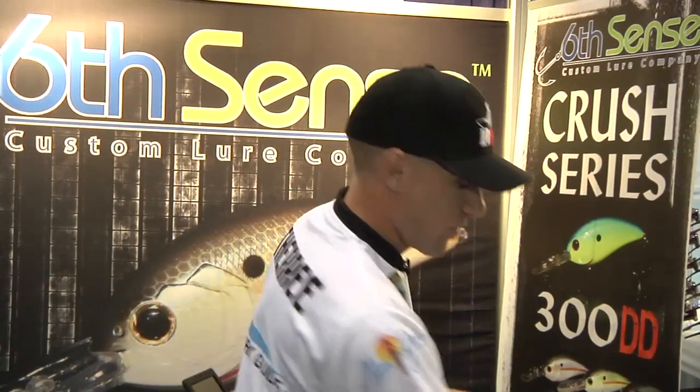The jig heads, more importantly, have an extremely sharp hook. They come in eighth ounce and quarter ounce. You've got four-aught and five-aught hooks, so it doesn't matter whether you want a big hook, whether you're in a lot of cover and want a smaller hook. 6-Inch Lures has everything that you need for your swimbaits and umbrella rigs.